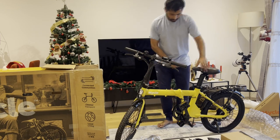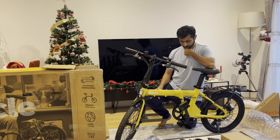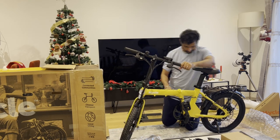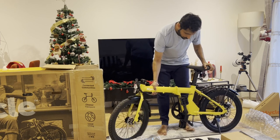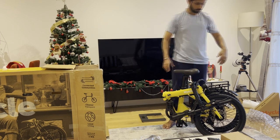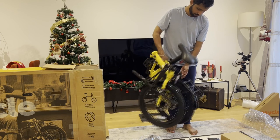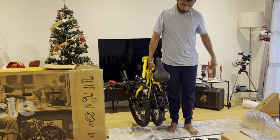Let me figure out how to fold this. The pedals are already folded so I don't have to worry about that. This latch folds the bike in half, and then this one is for the handlebar. The handlebar folds down here, and then there's a magnet which attaches it and keeps it in place. So it becomes a folded bike. It's pretty heavy — it won't be easy for everyone to carry around in the station.